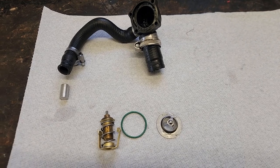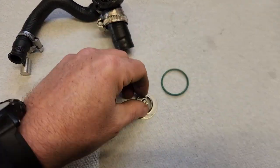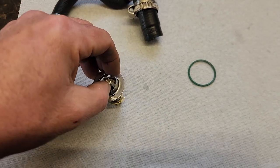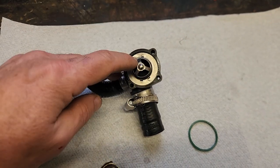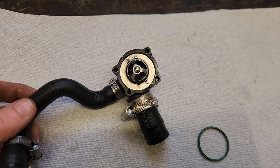Here we are on the workbench. As you can see, I've got the housing here and I've got the thermostat apart. Here's the little o-ring. This thermostat cap is staked onto the housing. The way it goes together is it sits inside here, the o-ring goes on, and then the other side of the housing attaches to it with screws.